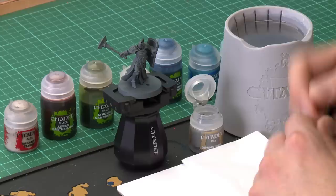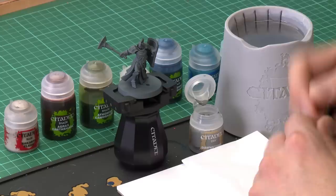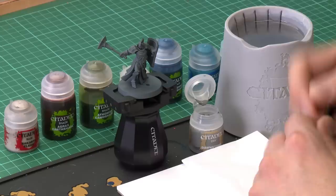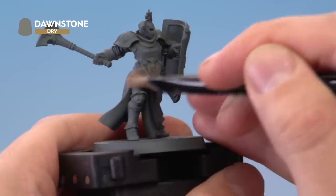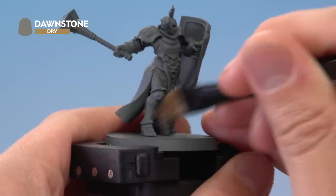First of all we need Dawnstone, applied using a medium dry brush. Get some paint onto the bristles, use tissue to work it into the brush and remove the excess paint. Then brush back and forth across the texture of the miniature quite lightly, so the colour catches on the raised areas and details. It can be as heavy as you like — it really depends on what shade of grey you want the miniature to be.